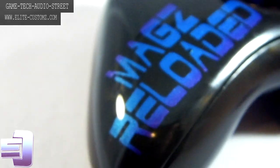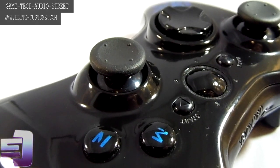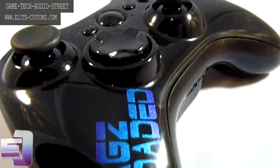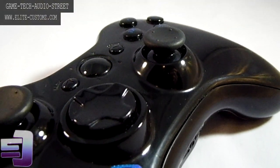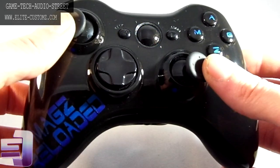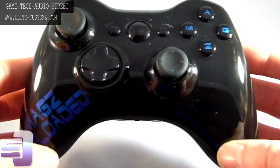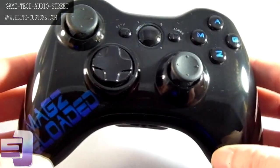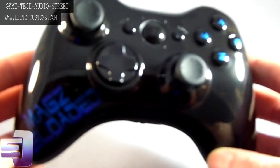A big shoutout to Kat — she was the one that ordered this controller for Mags Reloaded. Those two, or girls sorry, are part of an organisation called Red Shoe Rebels. If you're a girl and you're into gaming, you should definitely check out that website — there are lots of tournaments going on, and I'll put the link in the description.